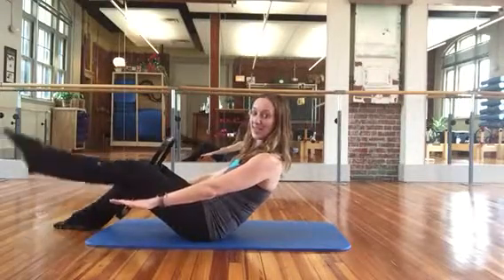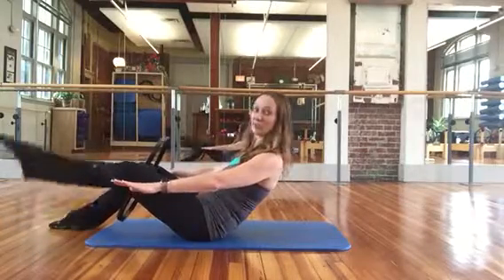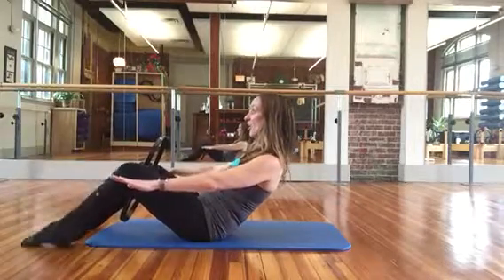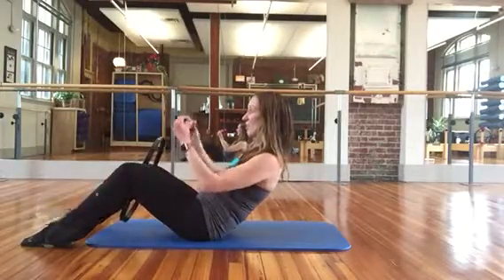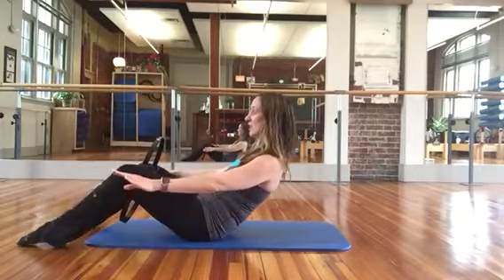Kick one leg. Squeeze. Kick the other. Squeeze and kick. Squeeze. Don't let that compromise your upper body stability. Shoulder blades are staying together. Collar bone is lengthened, almost like you're pulling it straight. Keep your neck long so you should feel no tension in your neck.